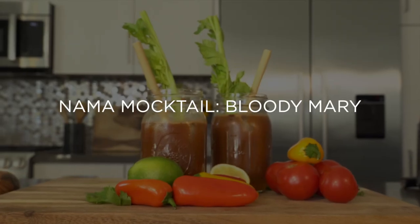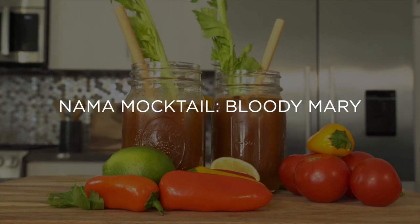Today I'm going to share with you one of Nama's great mocktail recipes. It's the Virgin Maring.